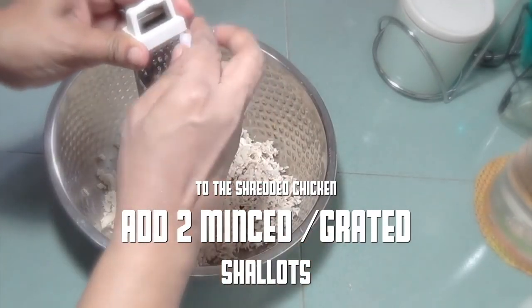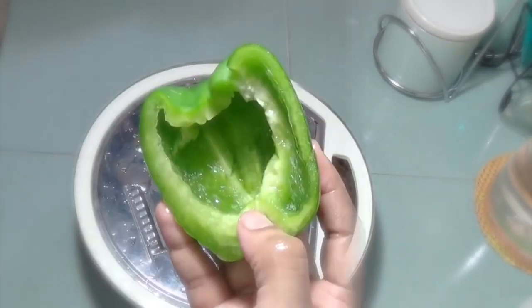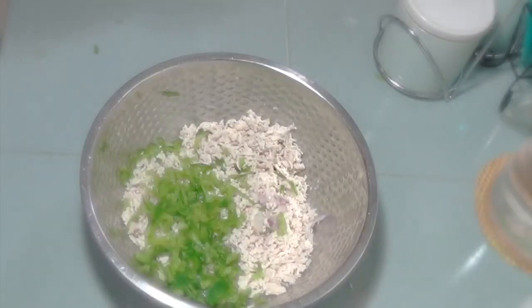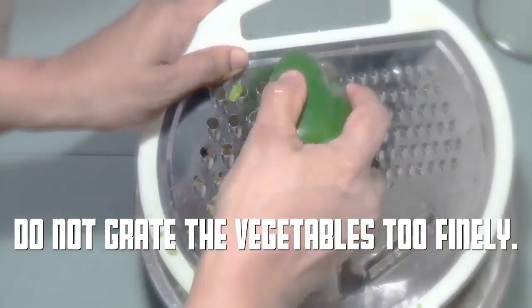To the shredded chicken add 2 minced or grated shallots. We're also going to grate 1 medium sized green bell pepper or capsicum. Don't grate the vegetables too finely.